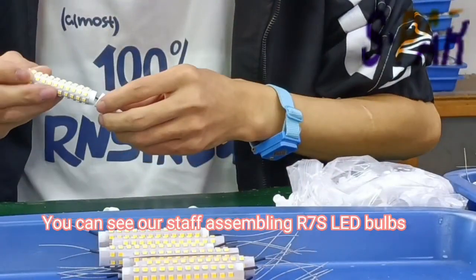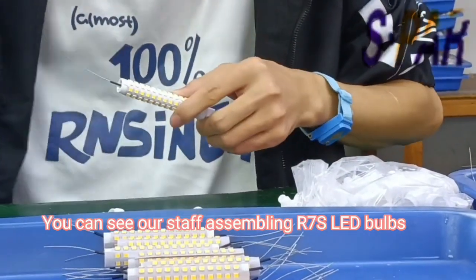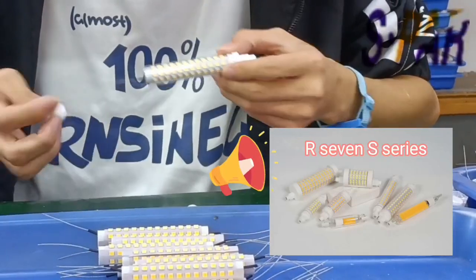You can see our staff assembling R7S LED bulbs. R7S series.